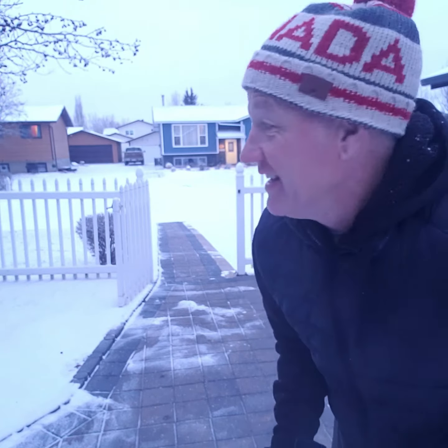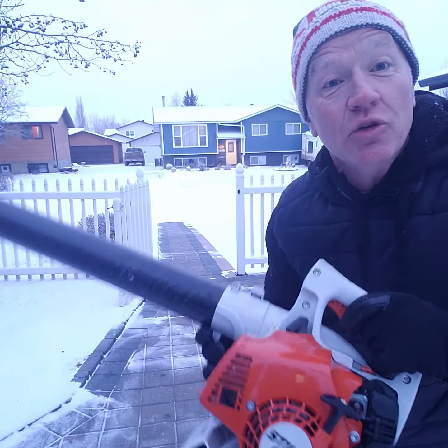Hey folks, Kerry here. Today I just want to show you this cool gadget I picked up. It's a steel re-snore. I got it bumper to bumper for $49.99. It's awesome.